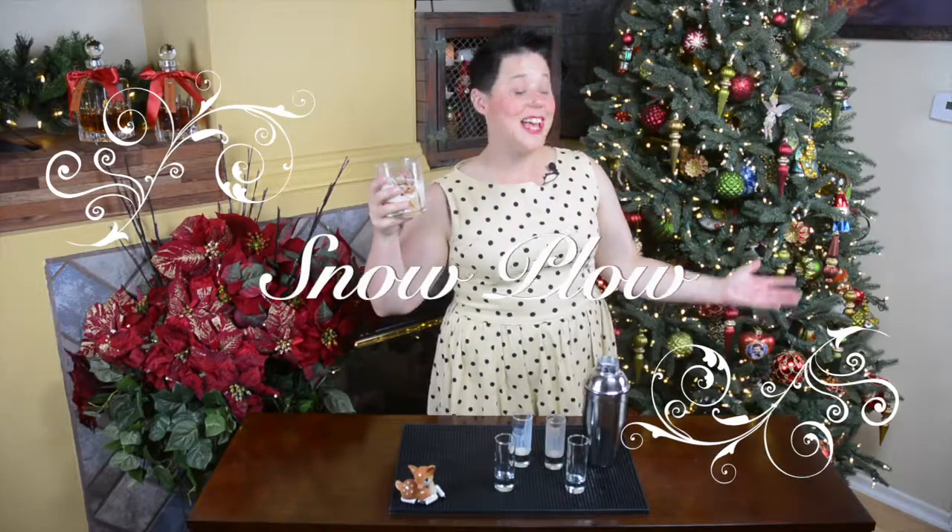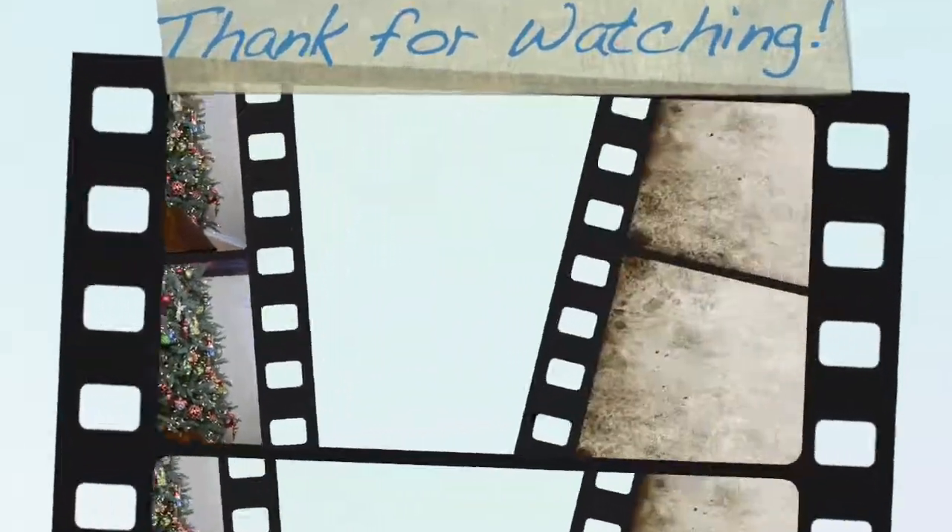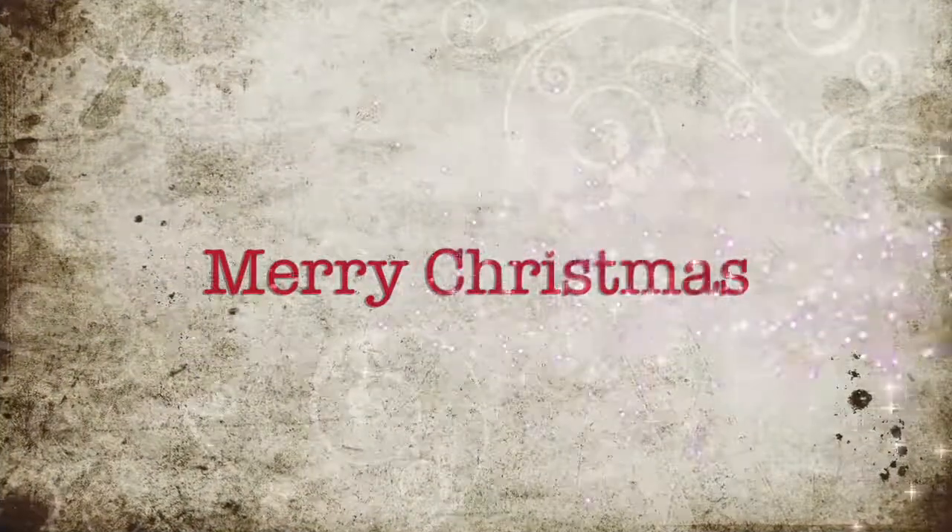Thank you so much for joining us. I hope you had a great time today. If you did, please consider liking and subscribing. If you have a cocktail you'd like us to dive into or want to know a little bit more about, leave it in the comments below and donate yellow snow. We'll see you next time.